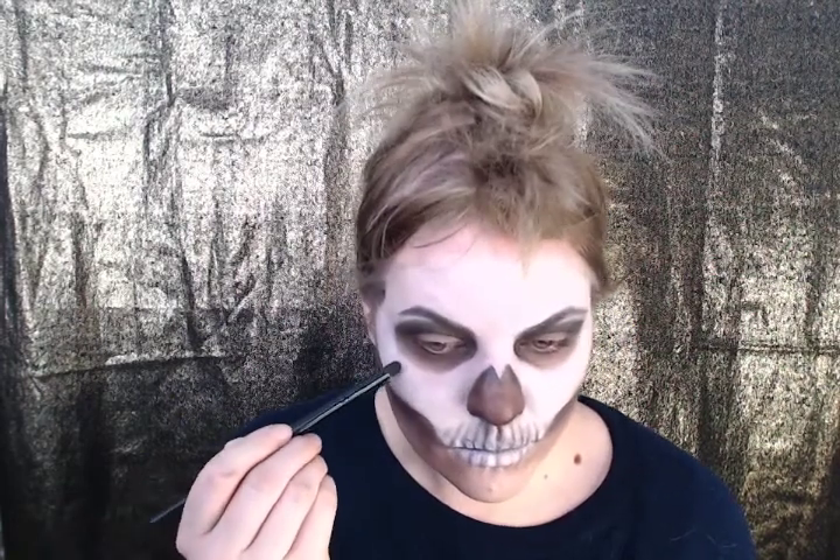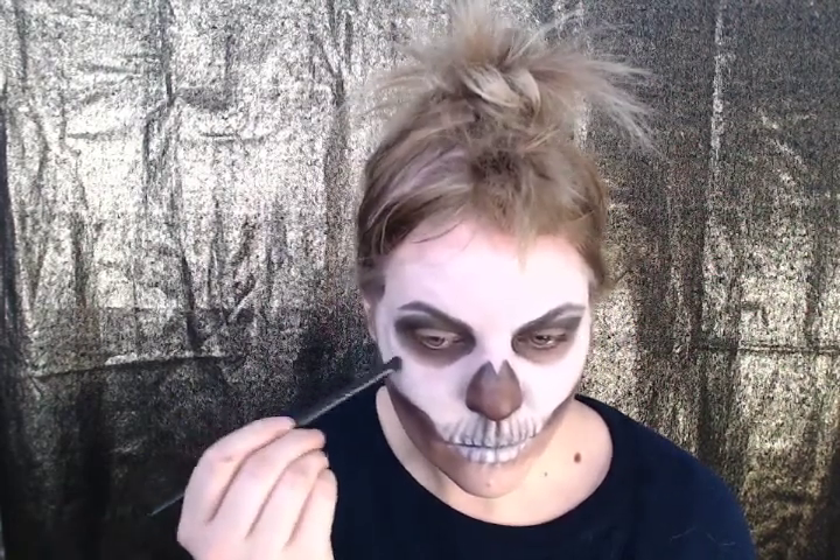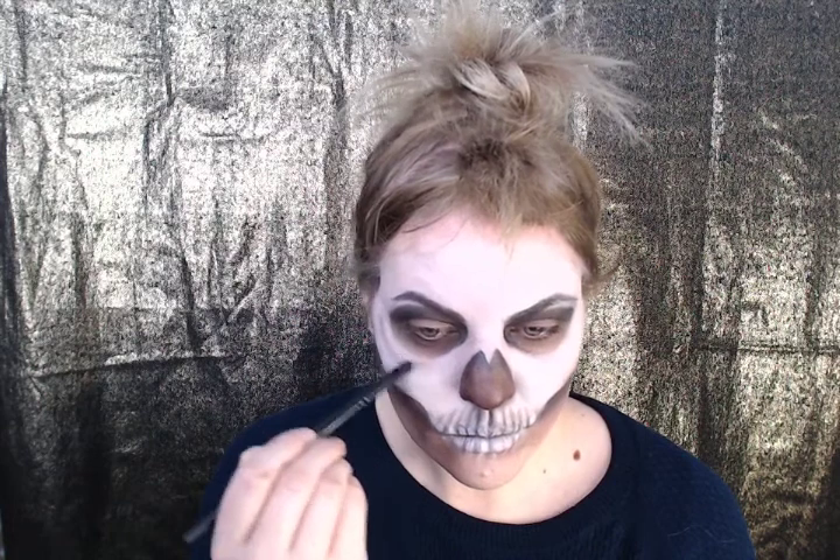Take that lighter brown and add a shadow underneath the socket. This is going to give the lower end of the socket a natural highlight.